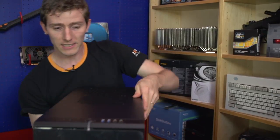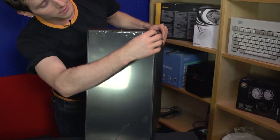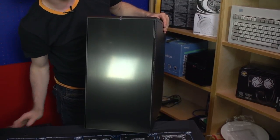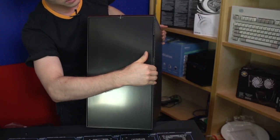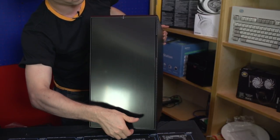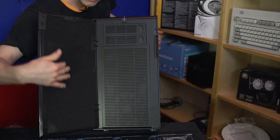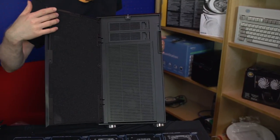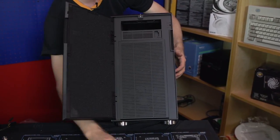The extra width also gives you better compatibility for things like taller CPU coolers and more cable management room behind the motherboard. There's a manual included. The front of the case looks pretty much like a Define R3 or R2 — we've got an LED logo up here as well as a front door that swings in one direction or the other, which swings open to reveal some sound dampening foam, as well as two five-and-a-quarter inch bays that can be removed tool-lessly.